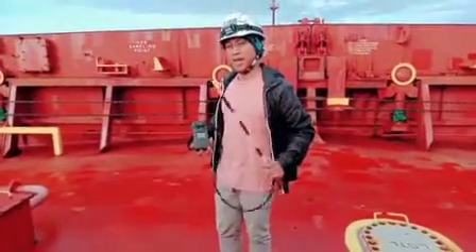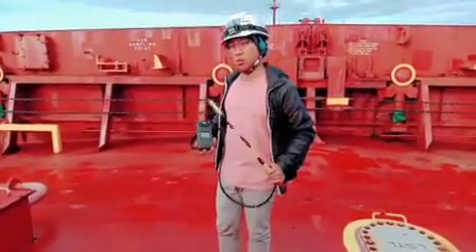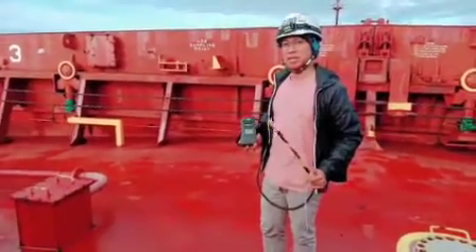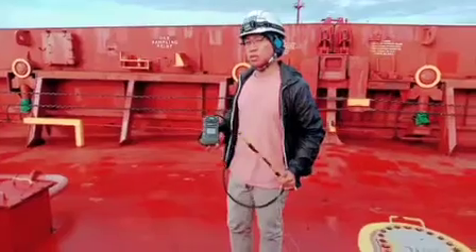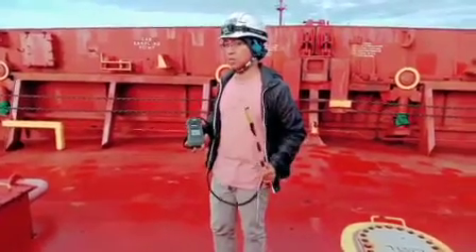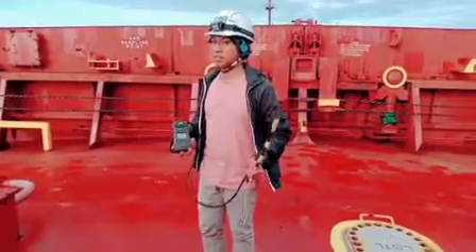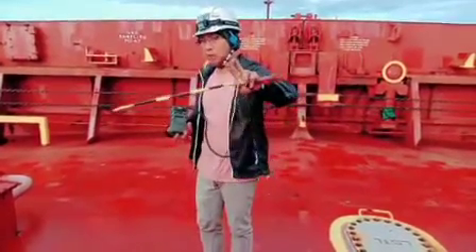My Able Body Seaman who works with me on the same duty is normally trained to do this on a daily basis, but today we will show you the procedure so you can have an idea if you don't have experience with this. Alright, let's go.